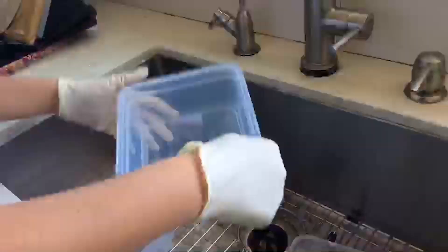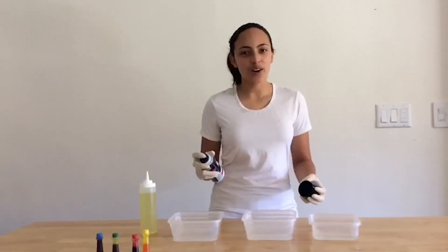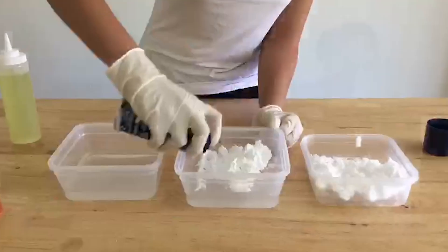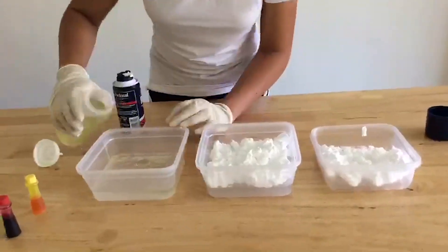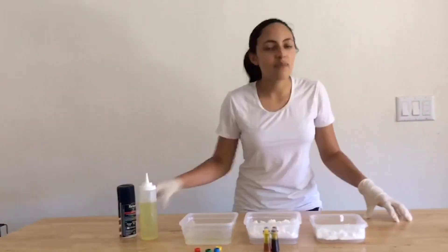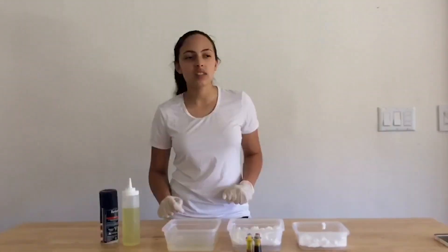The first step is to fill your clear container three-fourths of the way full with water. Next you want to add shaving cream to the water — you can add as little or as much as you'd like. The final step is to carefully add food coloring. A little can go a long way, but you might want to mix the food coloring with a little bit of water before you add it into the mixture.